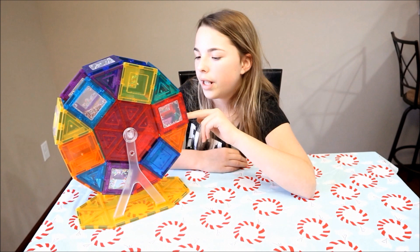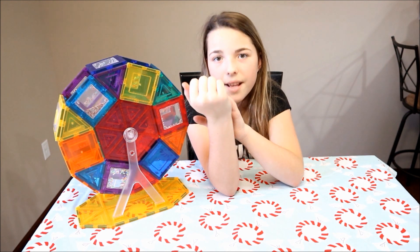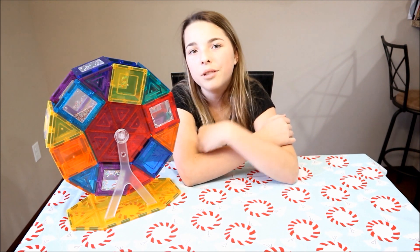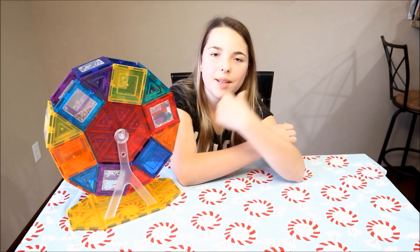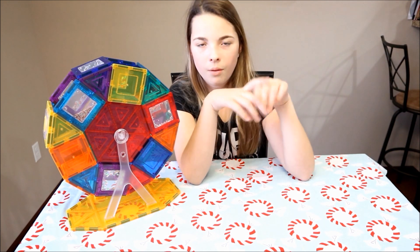In this one we used all 62 pieces, and it turned out really cool. This would be a great gift for Christmas — we'll put the link in the description below if you want to buy it. We'd like to thank Picasso Tiles for sending us this, it's really cool. We're also doing the Christmas card swap, and if you'd like to do that with us we'll put that down below too.